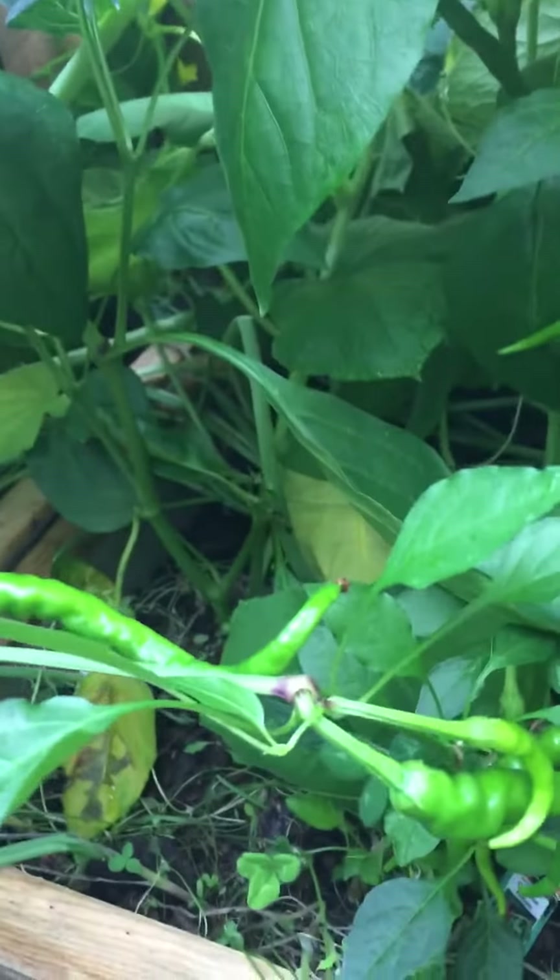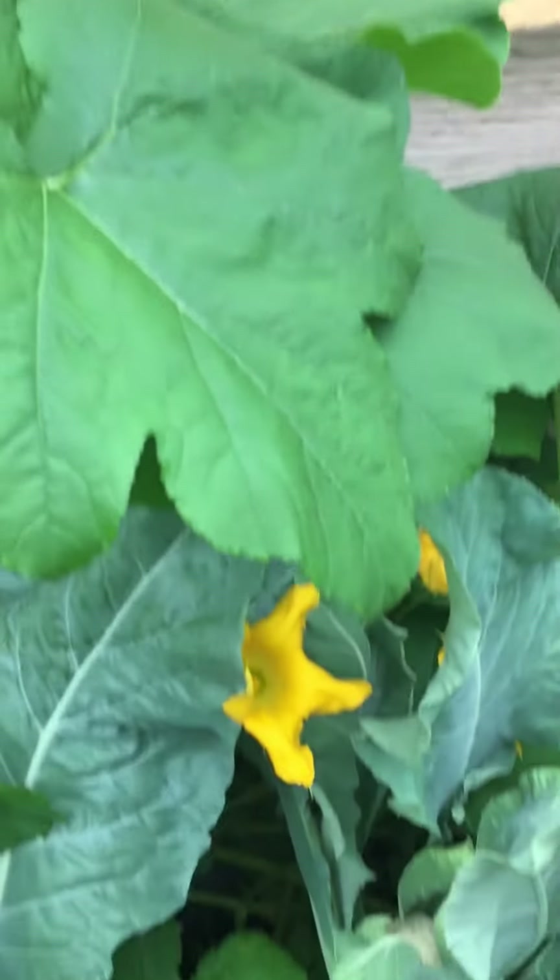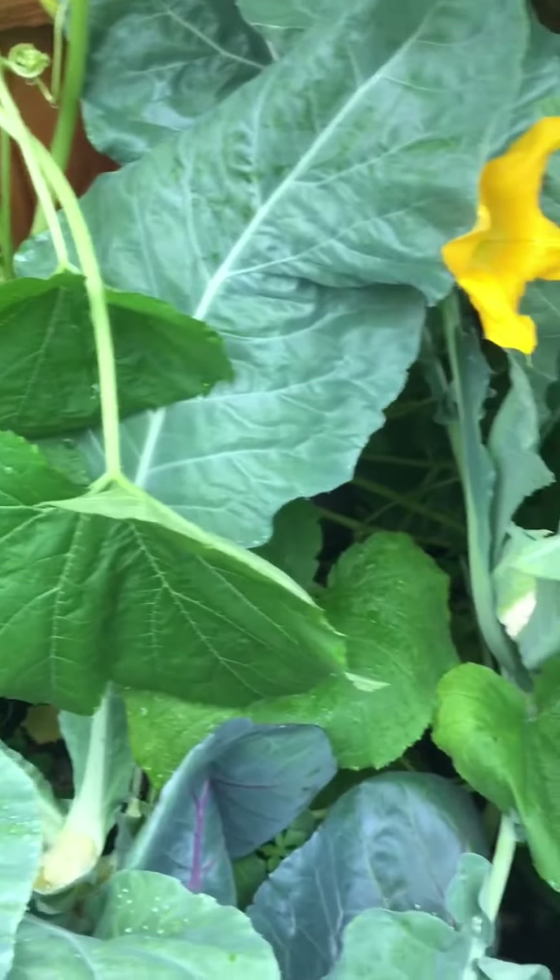Some hot peppers, which I haven't been brave enough to try. And I've got squash, cantaloupe — just testing it out.